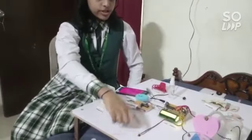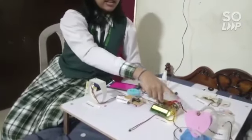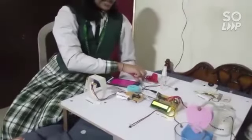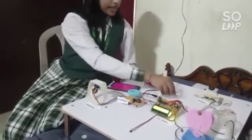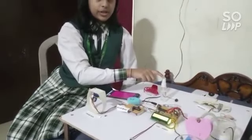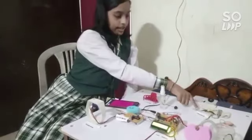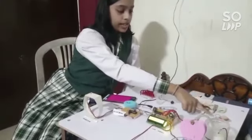Here we have a multi-functionary switch, an LCD display, a chloroform-injecting locket, a finger ring with a knife inside it, a rubber band, a laser keychain, a spray bottle containing a solution of ginger juice and lemon juice, a clutcher, a hairband, a Bluetooth module, and a GPS.